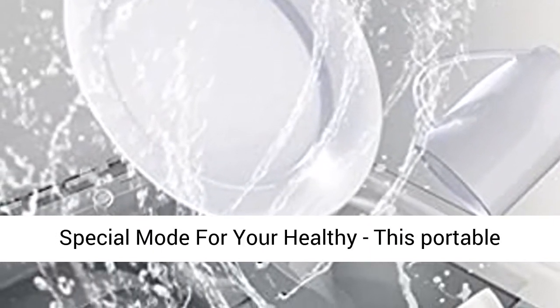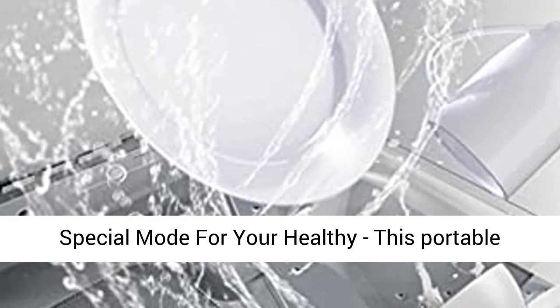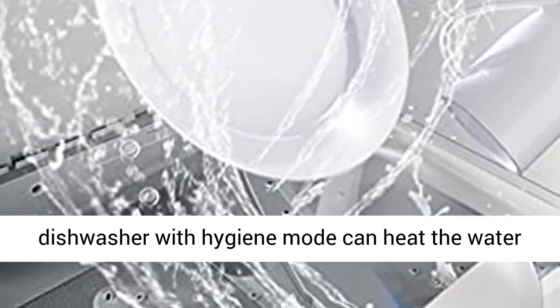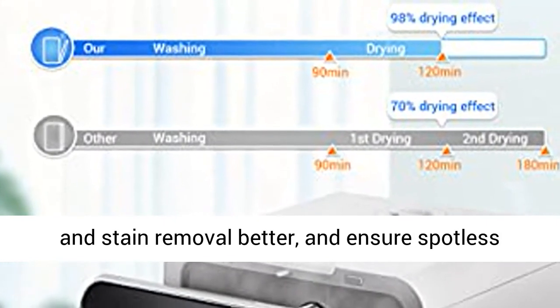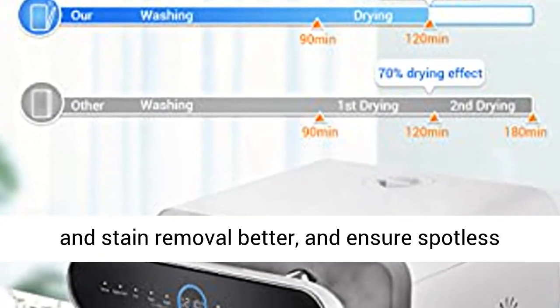Special mode for your health — this portable dishwasher's hygiene mode can heat the water over 158°F, up to 162°F, for better cleaning, oil removal, and stain removal, ensuring spotless cleaning.